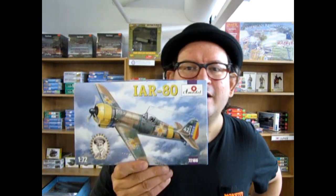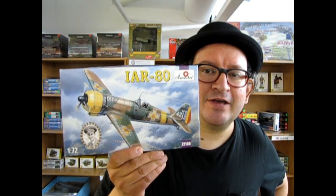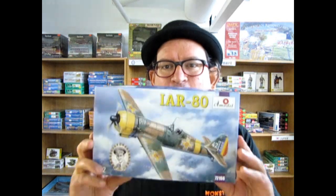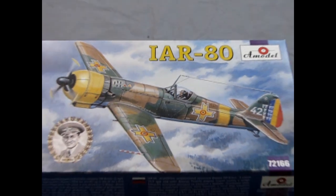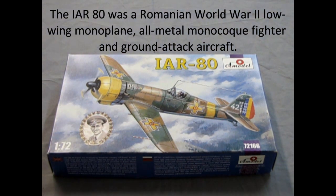Without further ado, we are going to open up the A-model IAR-80, the Romanian fighter. This one was actually flown by Yon Milou back in the 40s. I'm going to leave a little space at the top of the video as I'm opening this up, and it's going to be filled with new facts all about these aircraft. Let's go down and see what's in the box — the IAR-80 kit as flown by pilot Yon Milou from A-model.